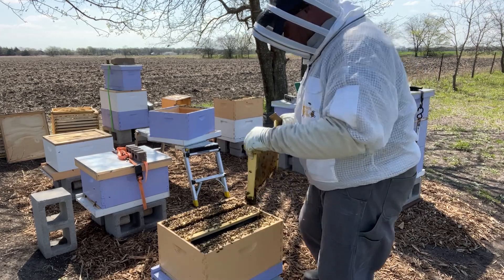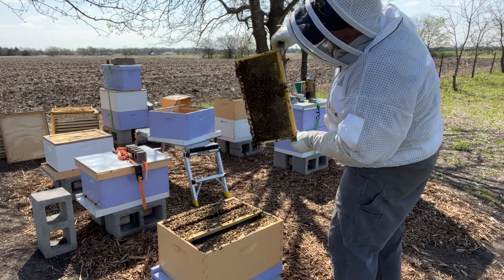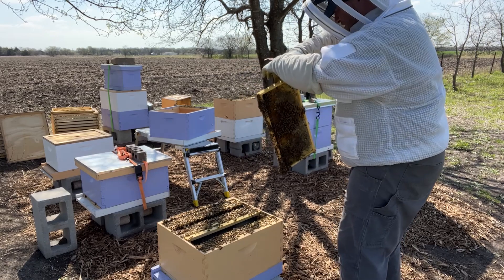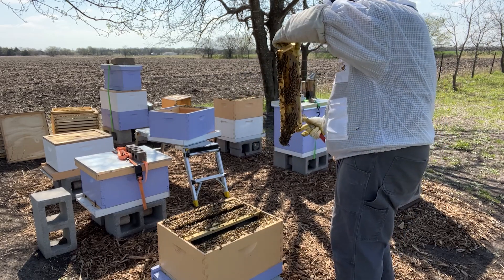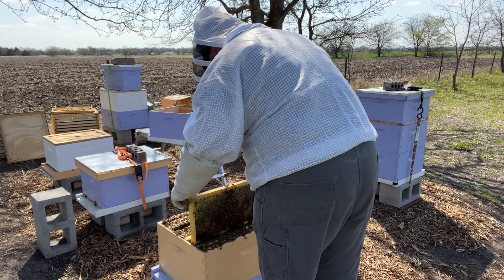This one I'm going to put right here so they can eat from it — that's my thinking anyway. I've got my brood in the middle, so if I put this here I know they've got bee bread.